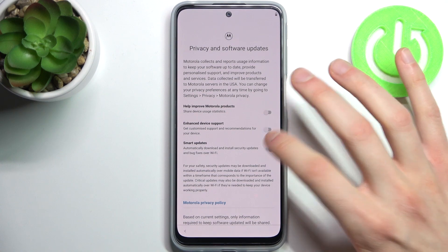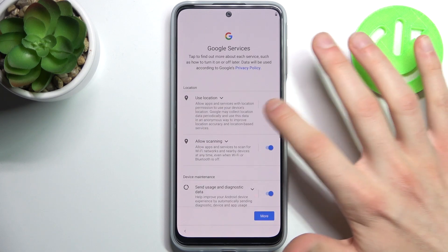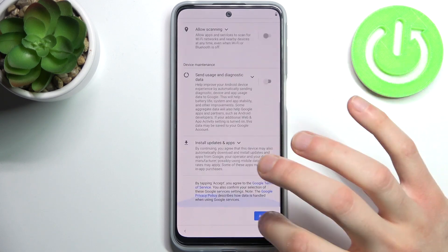Then you have to disable all these features, tap accept and continue, then disable all Google services, and tap accept.